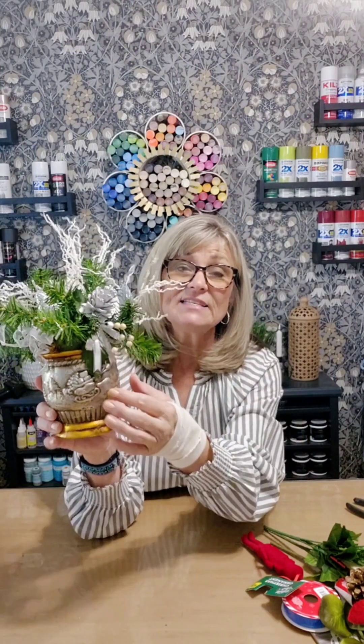I went to Salvation Army and did some shopping. I did find a few things that I will be sharing on a future shopping haul. But today I'm going to be sharing how I revamp this arrangement I found at Salvation Army. It was $2, a yellow tag, so I got 75% off — under a dollar. The vase itself is cute, it's got a Christmas scenery. I can use the greenery, but some of the picks I don't like, so instead of tearing this all apart, I'm going to remove the things I don't want.